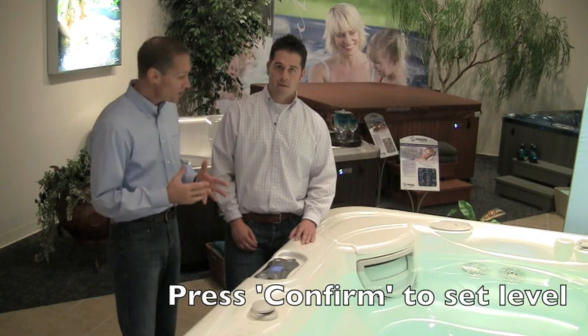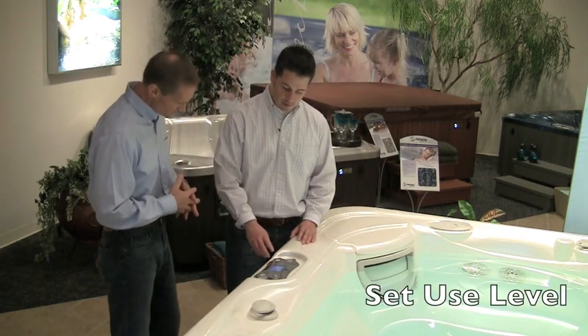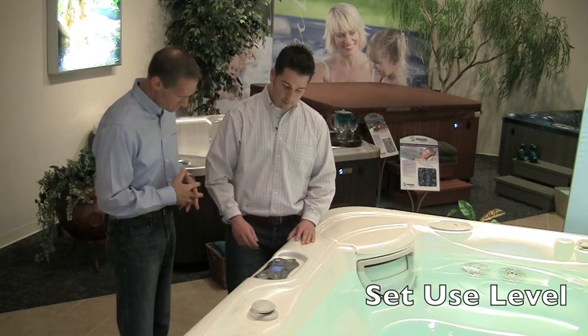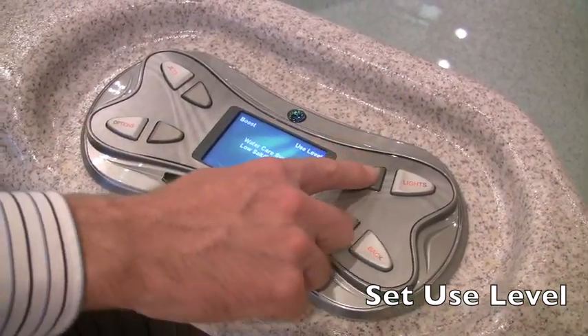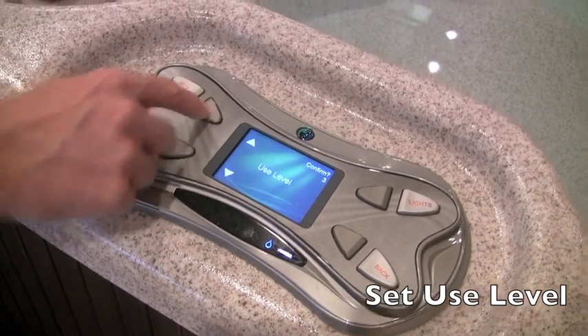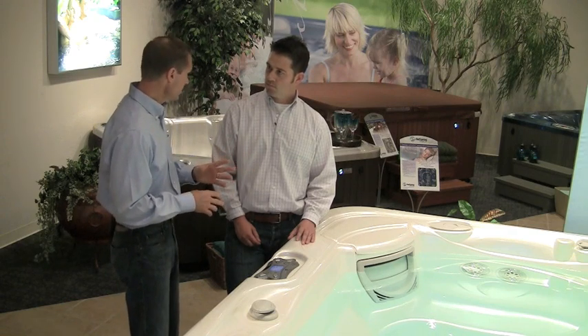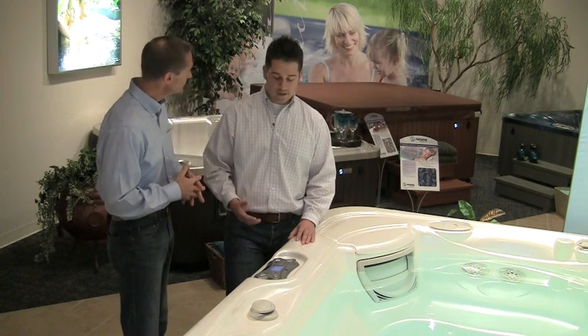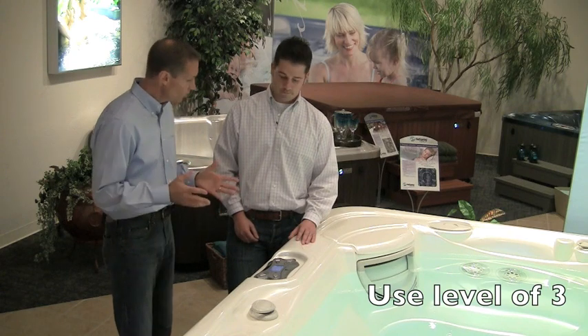Once spa size is confirmed, it's time to set your anticipated level of usage. Hit the Options button again, press Water Care in the bottom right-hand corner, and in the top right you'll see where you can change your usage level. Press that button and use the arrows to increase or decrease the level, then confirm. If you are using your hot tub between 3 and 4 days a week, a great starting point according to the owner's manual would be a use level of 3. Once that's set and confirmed, you're good to go.